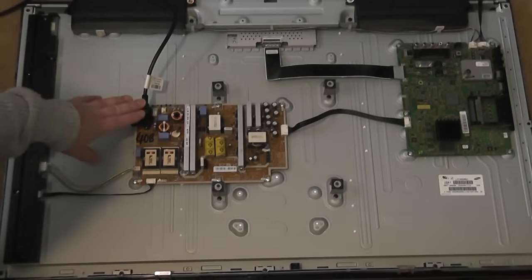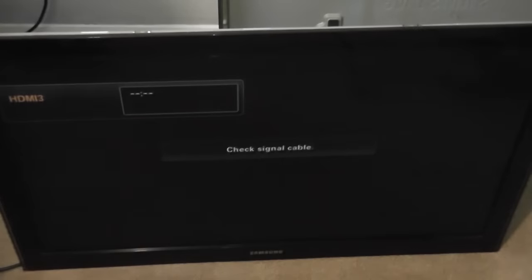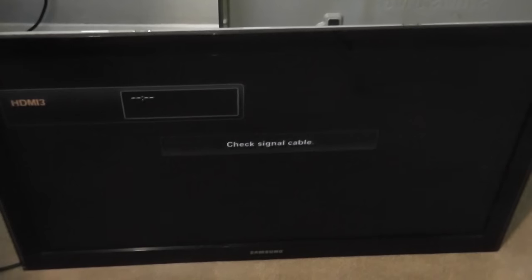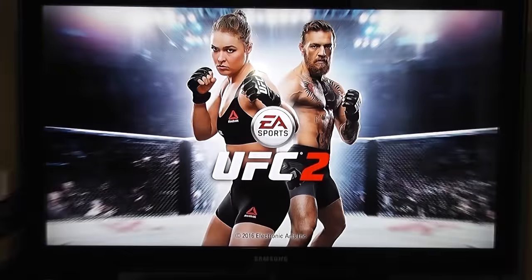We've got power to that board — you can see the power line there going into the board. I'm just going to switch it on to see if we get any display, because we had none before. And there you go — we've got display. The power board has been replaced, and you can see the TV is firing up with a PlayStation 4, working just fine.